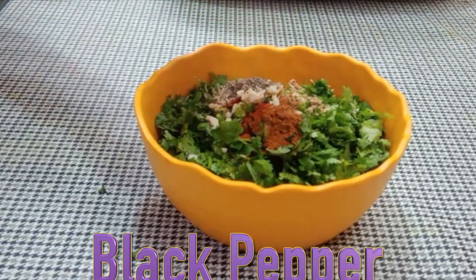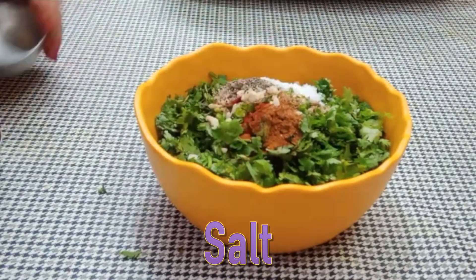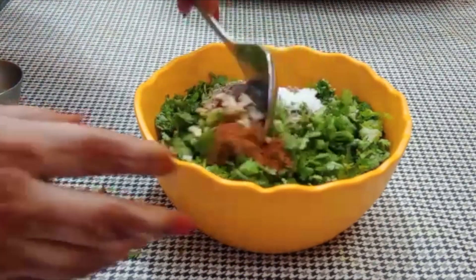Add 1/4 chamach dhana powder to the filling mixture. Mix it well.